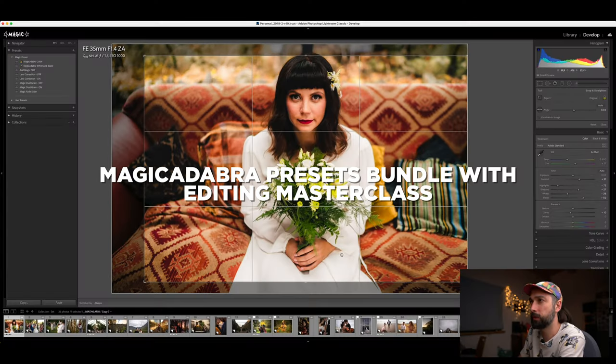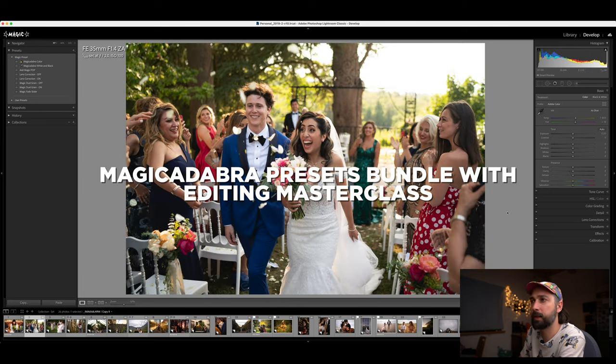I hope that was helpful. Don't be afraid of compressed just because of the name — make your own tests if you own the Sony A7 IV. If you don't, feel free to download the sample photos from the description. And while you're there, you can also click the link to my presets and purchase them with the editing course. That's it for today — see you in the next video!